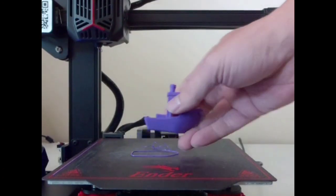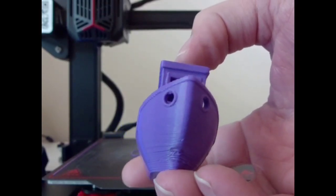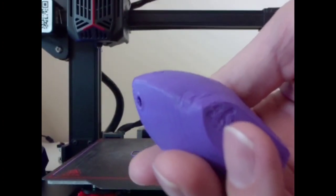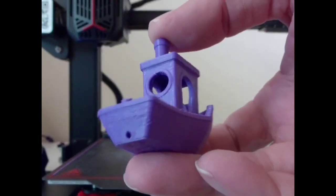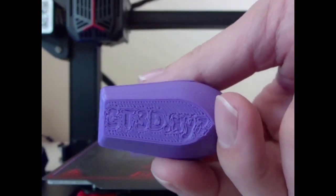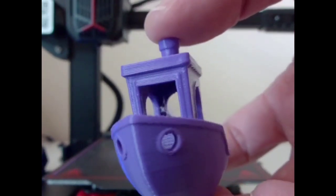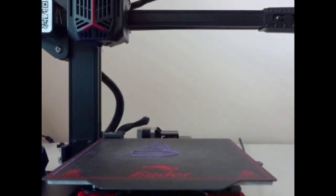Now we're actually printing that Benchy using my favorite purple filament. It looks pretty good. You can see there's a little bit of a cooling issue at the bottom of the hole, and the hull line doesn't look too fantastic. There's also a little bit of stringing at the very bottom, which is probably my filament since it hasn't been tuned. Otherwise it looks good.